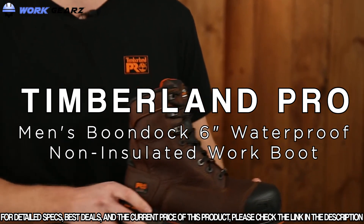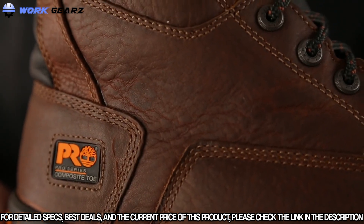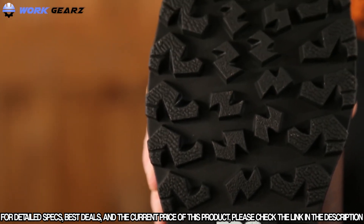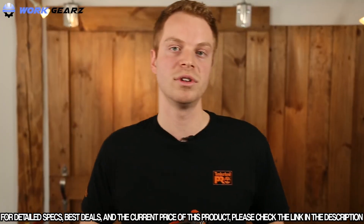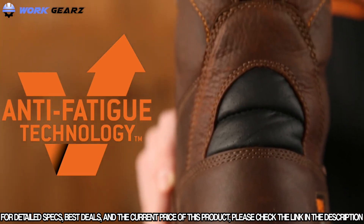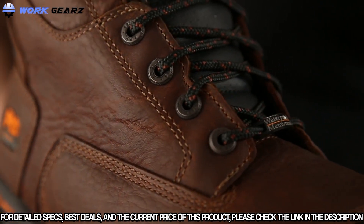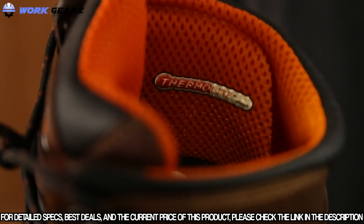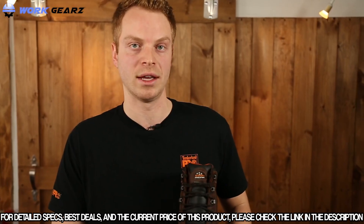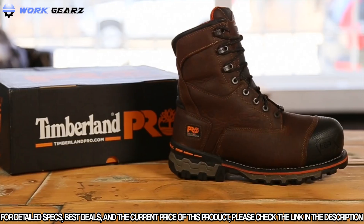Today we're going to talk about the Timberland Pro Boondock work boot. The Boondock is designed to keep your feet comfortable and safe in some of the toughest working conditions. The cold formula TPU outsole was originally designed for the negative 40 degree temperatures found in the Canadian oil sands — deep lugs and low-temperature formulation help maximize traction on cold surfaces. It features dynamic anti-fatigue technology which absorbs shock and returns energy to key zones of the foot with every step. The boot contains waterproof leather, a waterproof membrane, thermal light insulation, and a composite safety toe — a non-metallic material that's slower to conduct cold. Try the Timberland Pro Boondock for the harshest conditions.